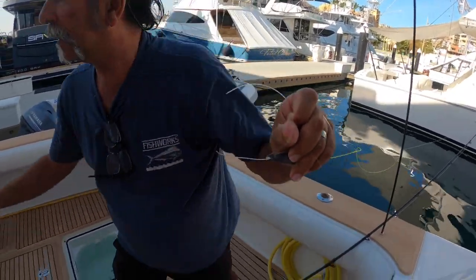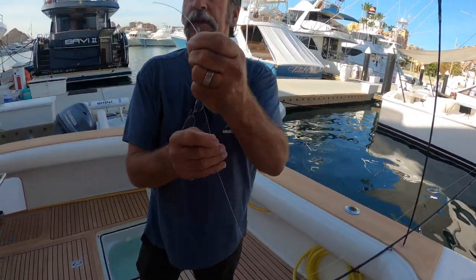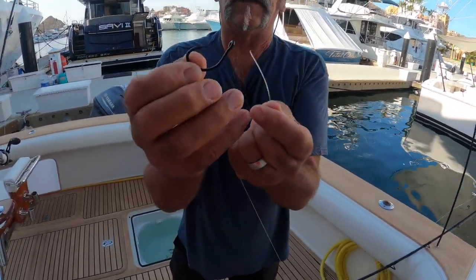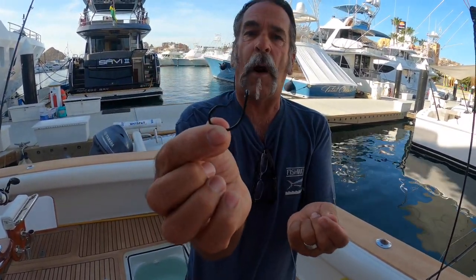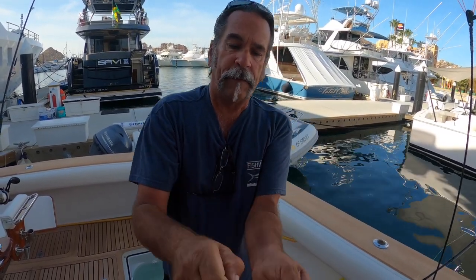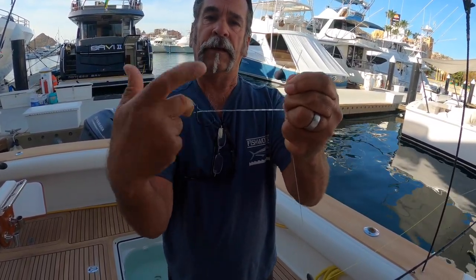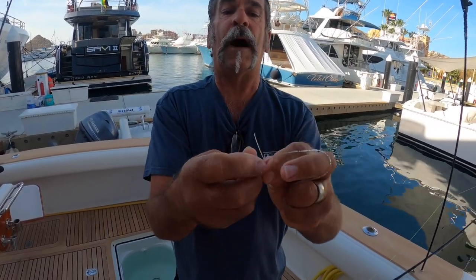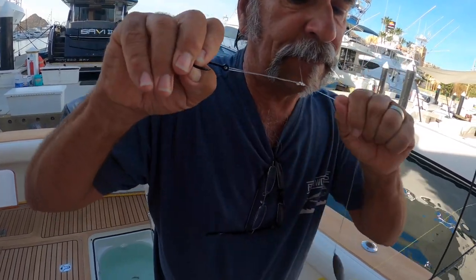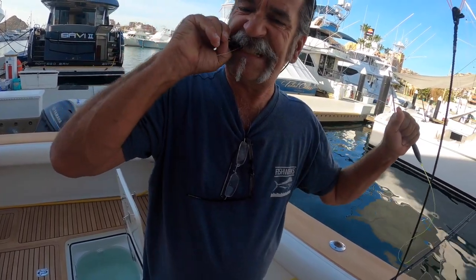That connects the hook to the weight via the piece of fluorocarbon. Trim that tag off. Then I'm going to tie a circle hook — because we're using small mackerel or sardines for bait. I'll put the circle hook on here using an improved clinch knot: seven times around, through the bottom, back out through the top. Get it a little wet, slide it down tight. There it is.